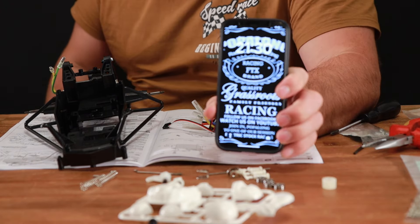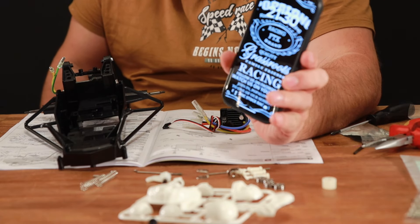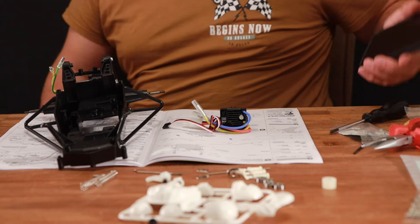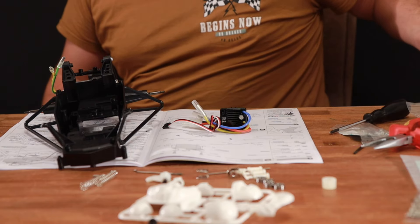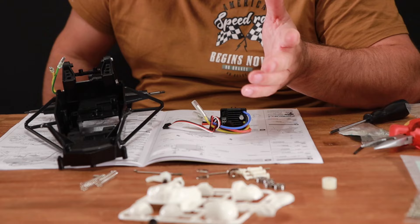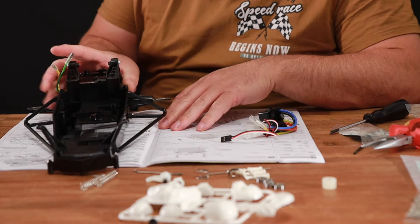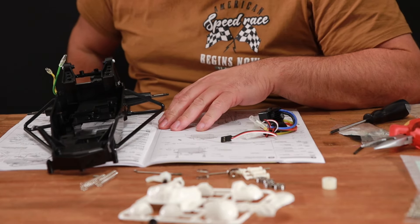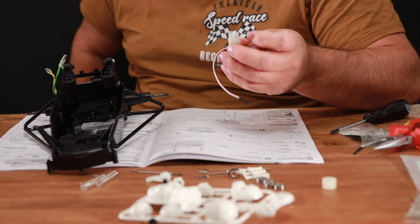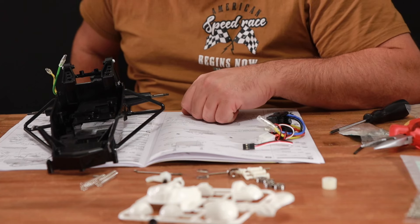Looking at the time, it is 9:30. I've probably lost about 10 minutes with getting the memory card and battery, which means I'm about 40 minutes into the build at this stage. I'm going to take a break, try and sort out a battery I can connect to this, and we'll carry on the build in a bit.